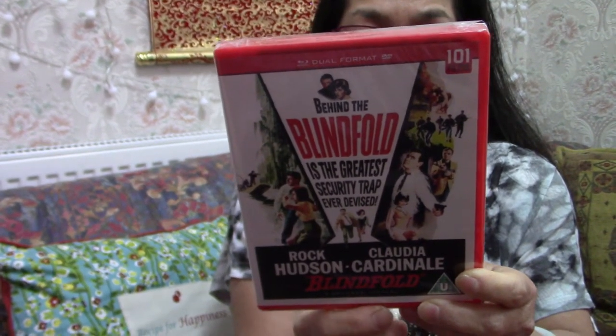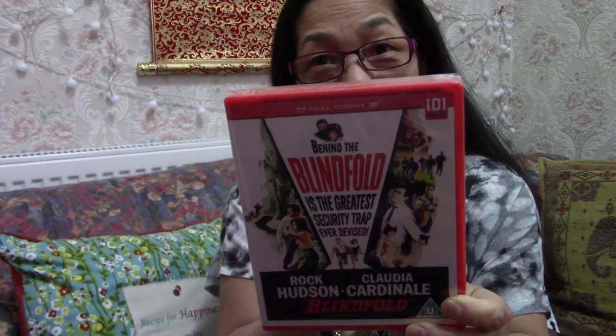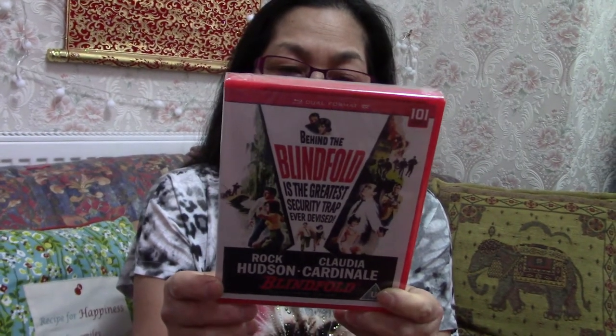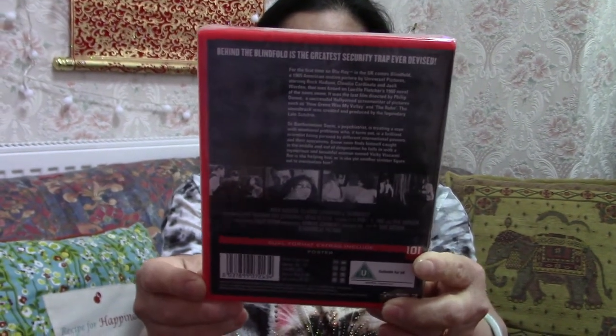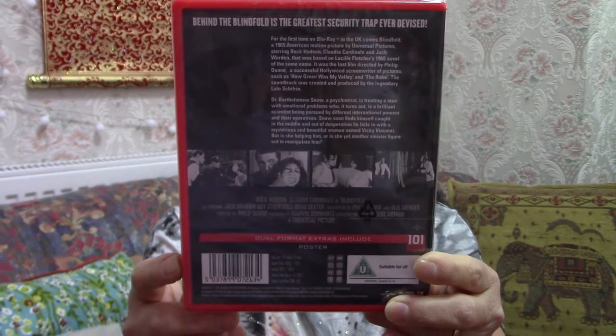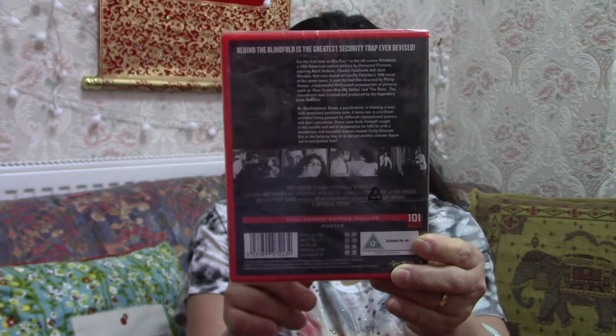Directed by Philip Dunn, produced by Marvin Swartz, executive producer Robert Arthur. So the cast in this film are Rock Hudson and Claudia Cardinal. Oh, all right! You can see it on the back as well. So this is Blindfold, a Universal picture. I like Rock Hudson — that's the only one I recognize here.